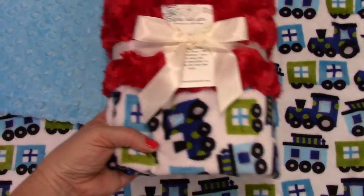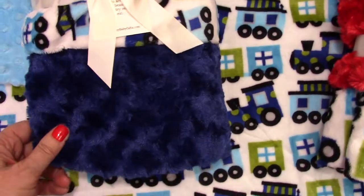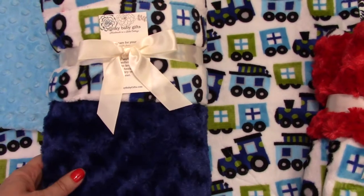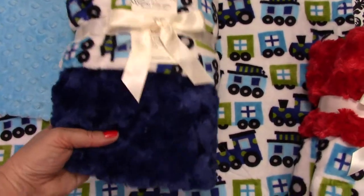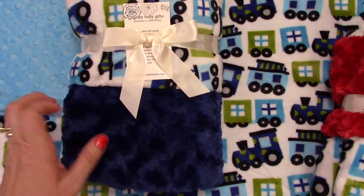We also have it with a midnight blue — like a royal blue — and it matches the blue in the blanket. You can see how it changes the look; it just makes it more serious. It's a beautiful option. And we have this color available in minky dot.